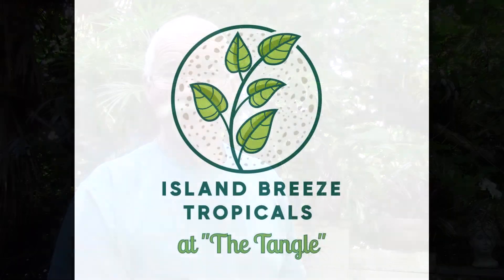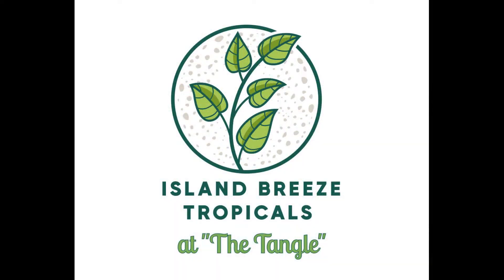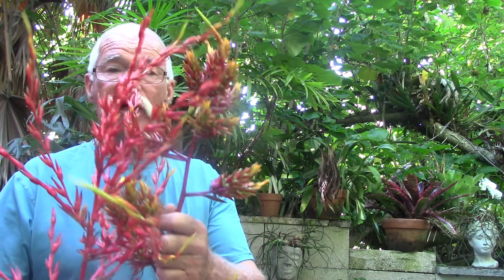Hello everybody, I'm Rusty. I want to welcome you to Island Breeze Tropicals. Today we're going to be taking another look at bromeliad anatomy and we're going to be looking at something called an inflorescence.